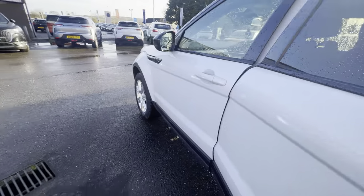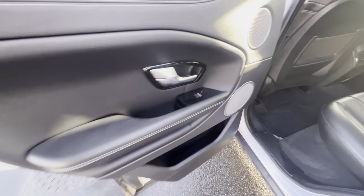You have your privacy glass on your rear seats. As you move in, it's also full leather interior. Isofix points running through, and you also have your electric windows in the panels.